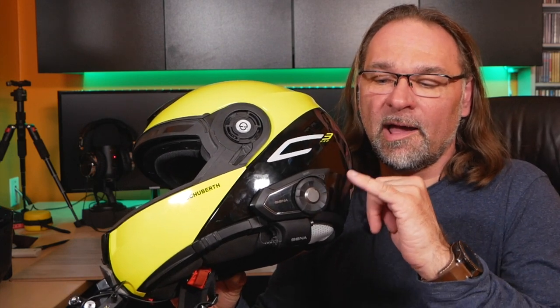My wife has a Senna as well. What I'll do is move the Senna 30k over to my daughter's helmet because she's going to start riding this year for the first time with me. She's just eight years old, so it's going to be a new experience for her, but it'll also add some fun so we can talk together and she can let me know if anything is going on.